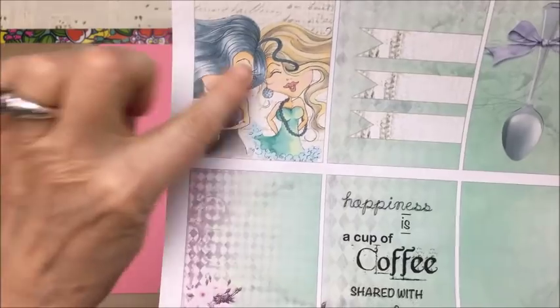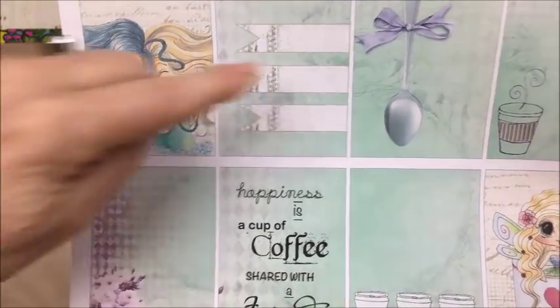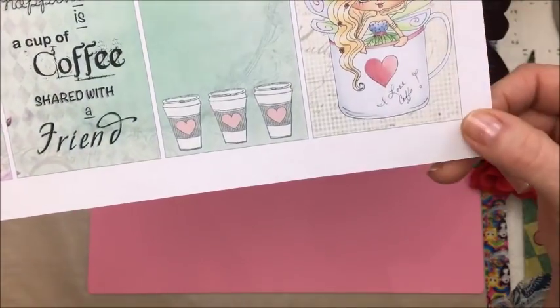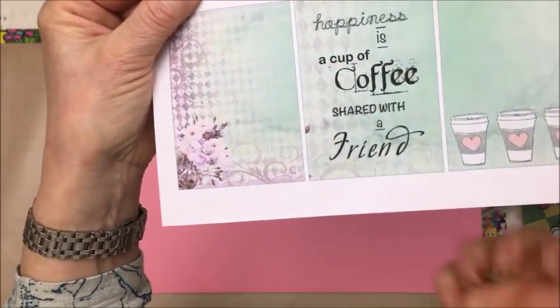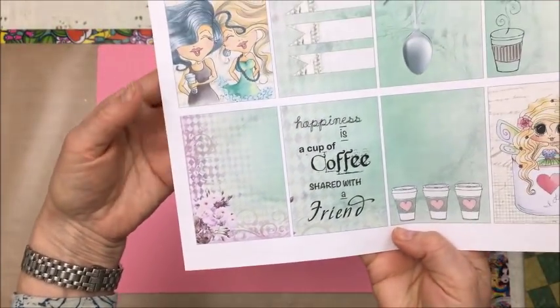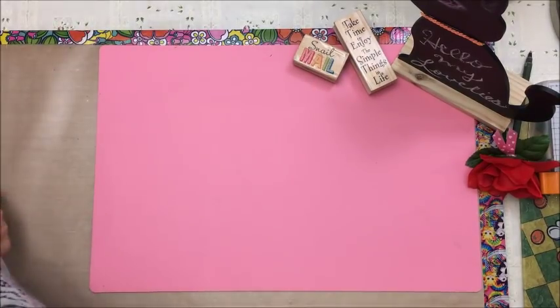Super cute. These two girls there — Sherry in a cup of coffee, and then some banners, spoon, cup of coffee, little girl, little 'my bestie in a cup.' Here it says I love coffee, the three cups, 'happiness is a cup of coffee shared with a friend,' and then this pretty one there. So that's what I used for my pocket letter, and this is it right here.